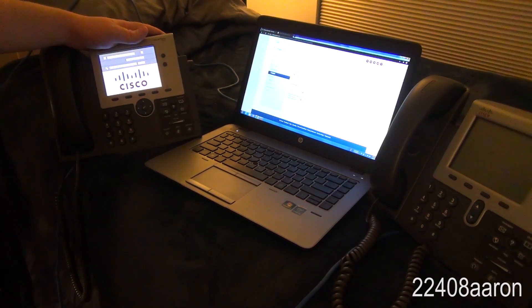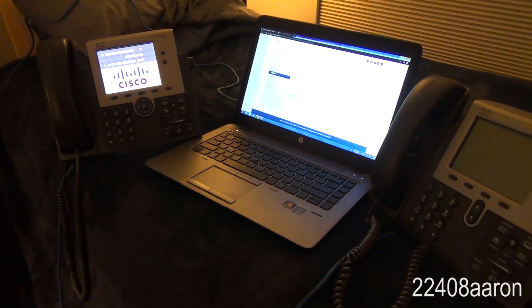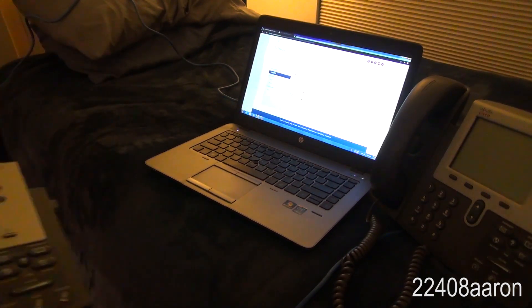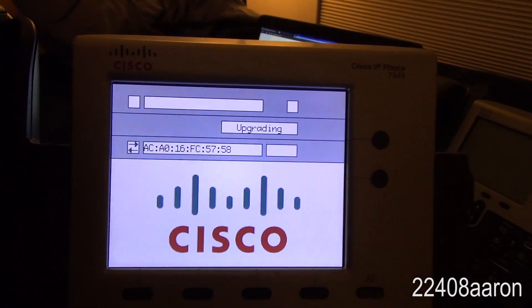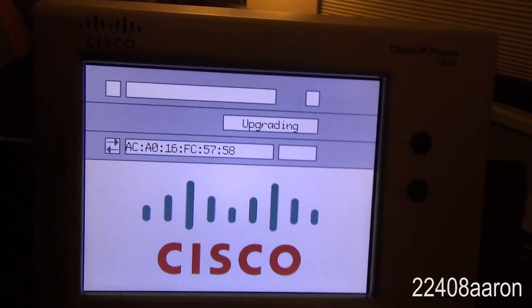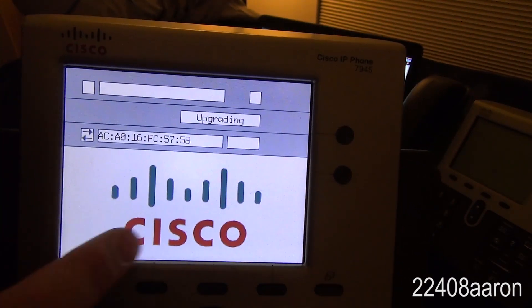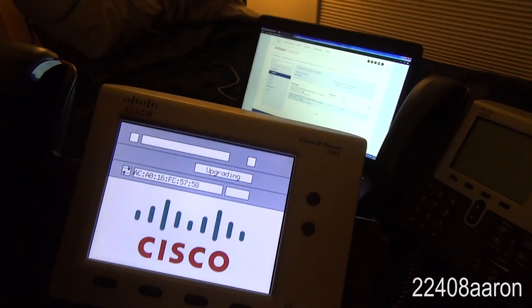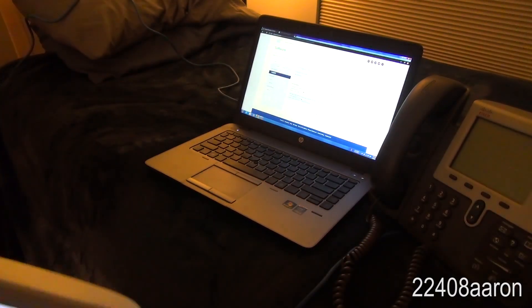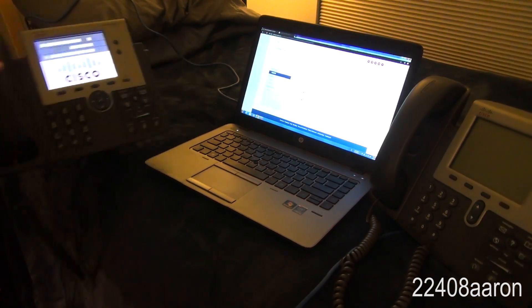If you've ever gotten a Cisco phone from eBay, you've probably already looked up how to factory reset it. Unfortunately, with these phones there's really no way to just factory reset them. If you go by the prescribed method you find on YouTube, you'll get this 'upgrading' message, and sometimes it will keep restarting and show a little target on the Cisco logo during boot. I'm going to show you how to fix this, and it's not just a simple couple of button presses — there's going to be some laptop work involved.